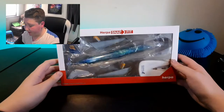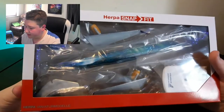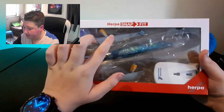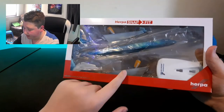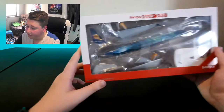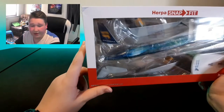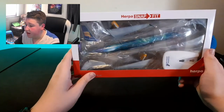Here's the box. It says Harpa on it and you can actually see the model through it — it's a transparent plastic box. We can see the fuselage, the right wing, the left wing, the elevators, the tail, and the stand. The elevators are more like on the Premier Planes models where you have to slide them through a slot on the fuselage.